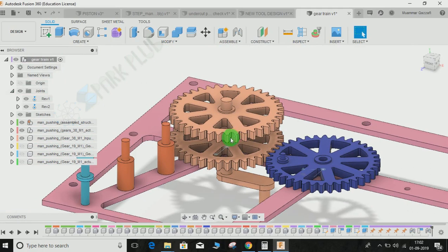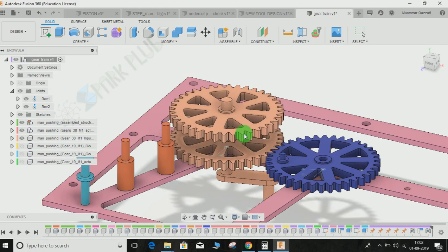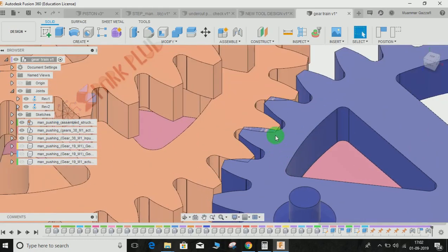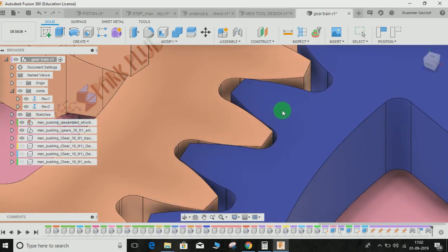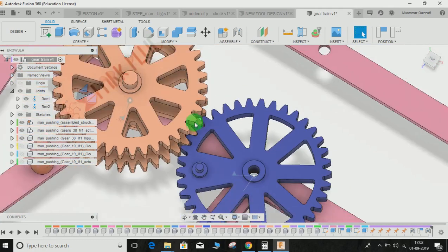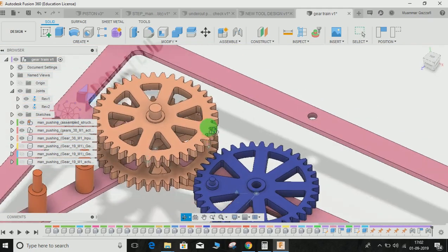Now if you try to move it, you can see it's moving like the previous one. We need to rotate one of the gears so it can be at the best position without any intersection. Place it slightly and carefully so it doesn't intersect with the other one — I don't see any intersection here, so it looks perfect. Now we have to link these two joints so these two gears can form a gear train.